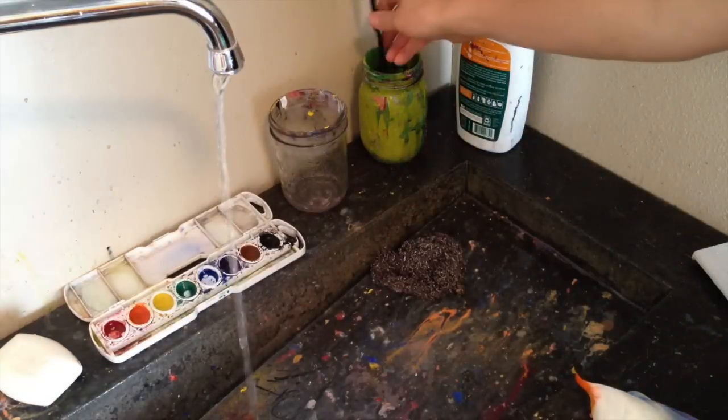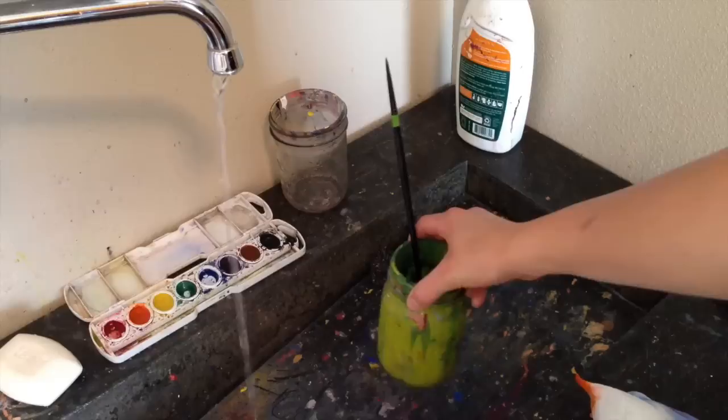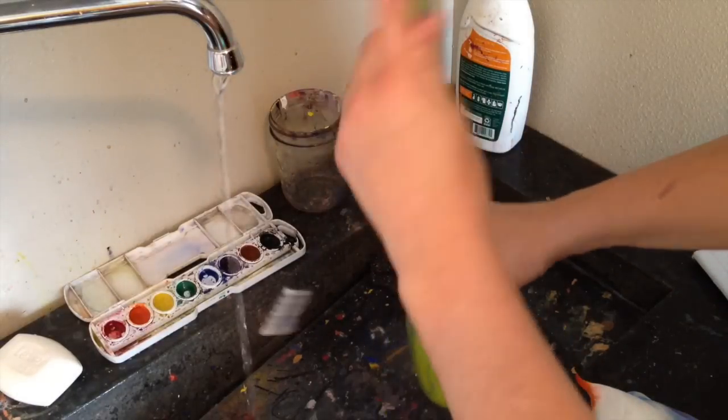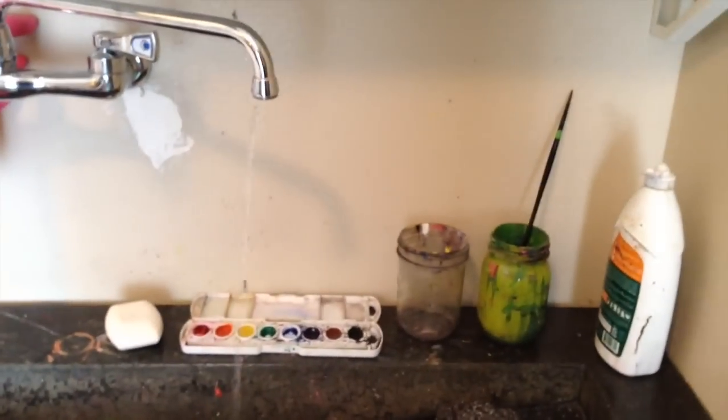Always store your brushes with the bristles up — bristles up, like this. You never want to put the bristles down or it's going to bend them and ruin them. So that's the basic care of your watercolor brushes.